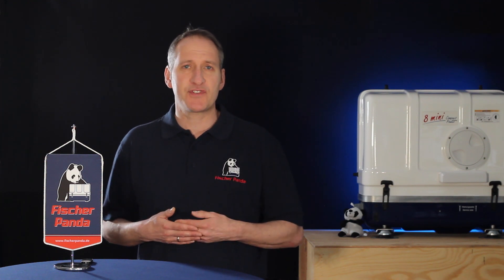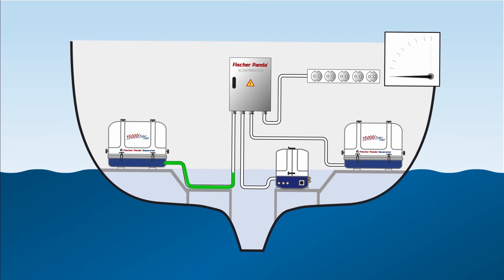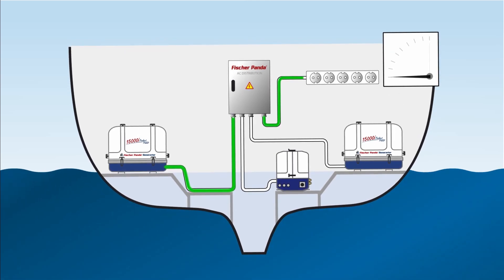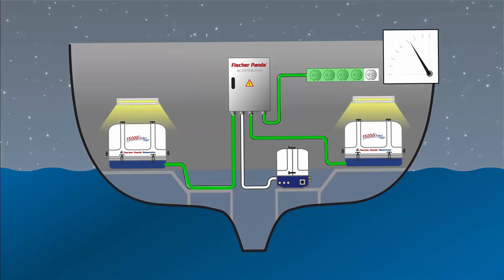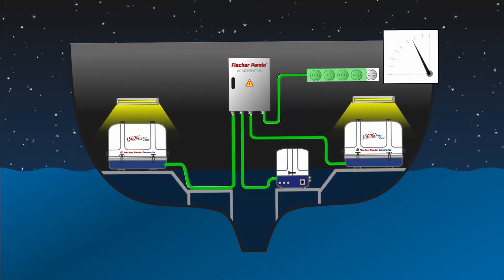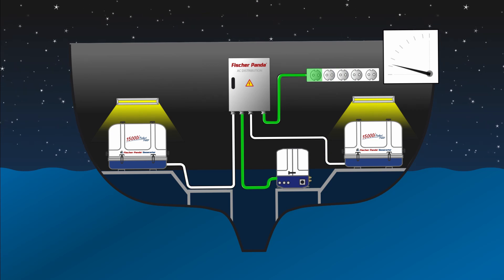On larger yachts you can expand the system using Fisher Panda I-Series generators — connecting three generators in parallel. A typical system could involve two similarly sized generators for main applications running during the day, and a smaller third generator used as a night generator, providing the lower power requirements usually needed during nighttime periods.